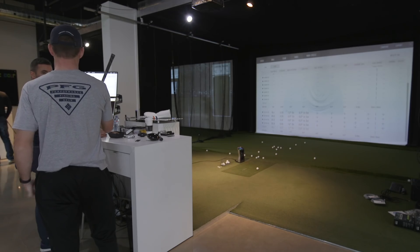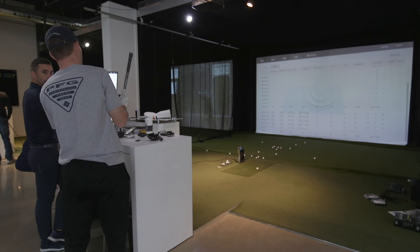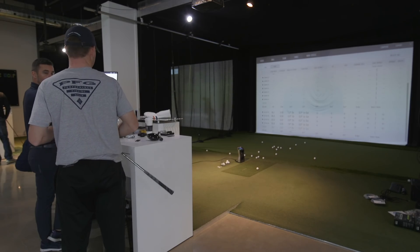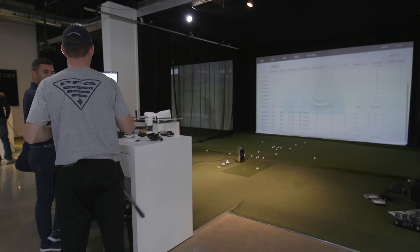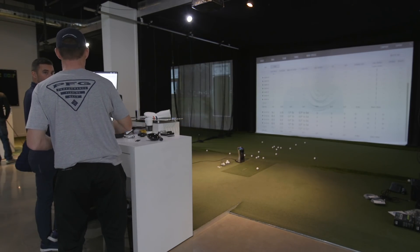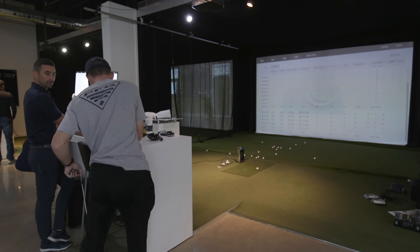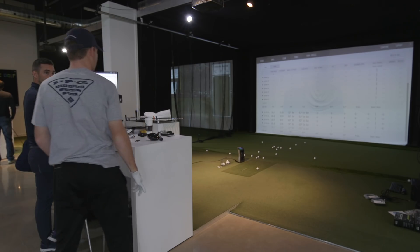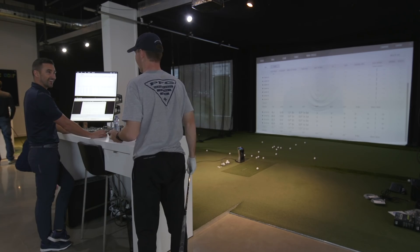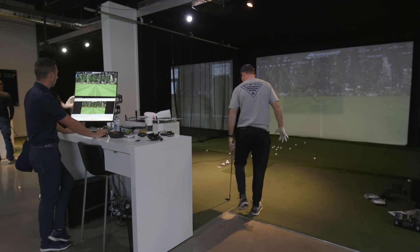Something we've worked on is reducing dynamic loft because for a while I was shallow but fairly vertical. I've moved toward a little more down while staying in a better position, because I tend to stand up and get a little taller. On BodyTrack — it's been a year and a half or two years — I struggled with really early push of pressure toward the target, then I'd back up. I've gotten to the point where I have that early pressure but post and stay there better.